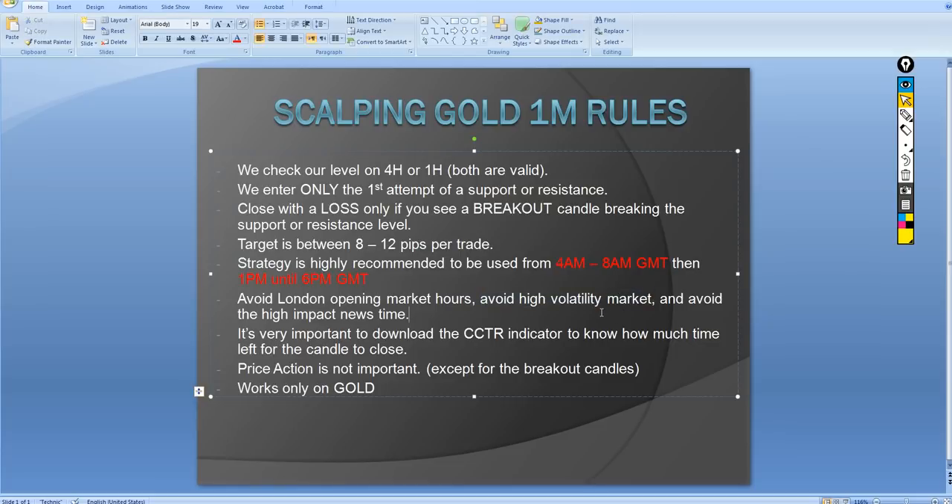Avoid London opening market hours, and avoid high volatility conditions — such as if there are candles moving very fast, US presidential elections, coronavirus news, or anything that can strongly affect the market. You need to avoid all of these when using this strategy, and always avoid high-impact news times.